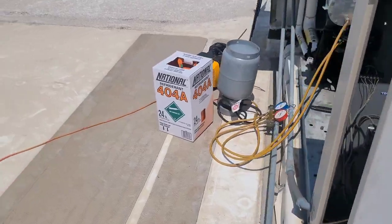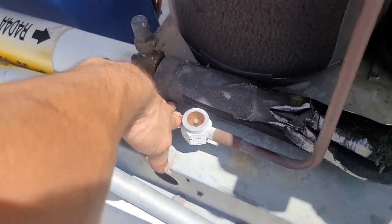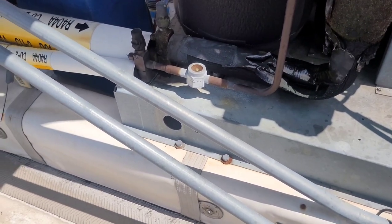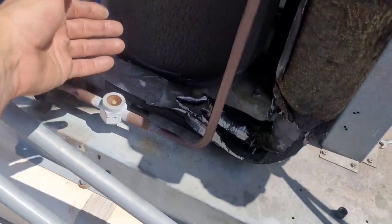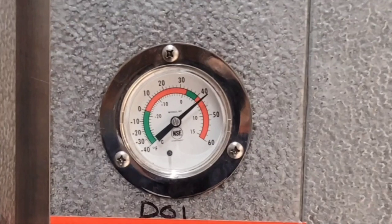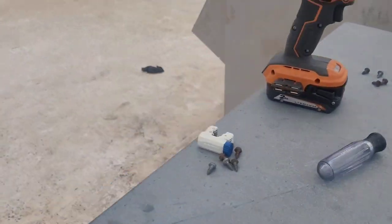Restart and recharge - top off, all within EPA compliance. Walking away from here I'm going to go ahead and charge it up. We've got a clear sight glass. I'm going to stay and make sure the box gets down to temperature. Once my sight glass clears I'll walk down and check the temperature of the space - it was at about 48 when I got here this morning. When I come back up I'll make sure the sight glass is still clear, make sure it pumps down, and then we're done. I went and checked - it was 42 degrees at 2:54.